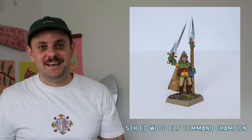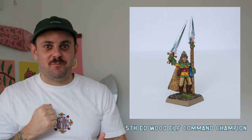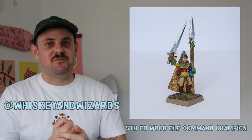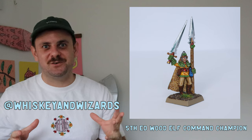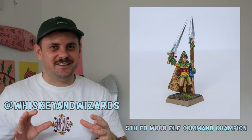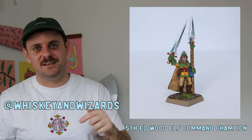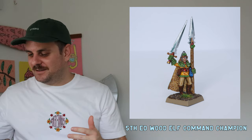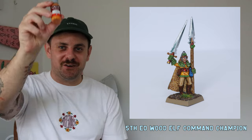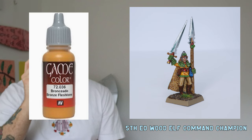Here's my Wood Elf Bladeguard Champion — I got inspiration from a person on Instagram called Wizards and Whiskey. Give him a follow — he's got a really cool page for retro Warhammer with cool color schemes and hard edge highlighting. What I learned with this one: yellows aren't that hard if you use bronze flesh tone as your base coat and build up from there. It's an absolute gem of a paint.